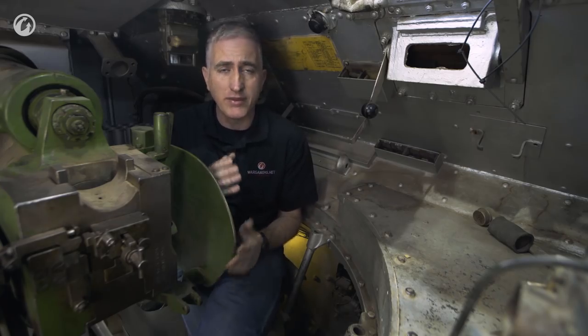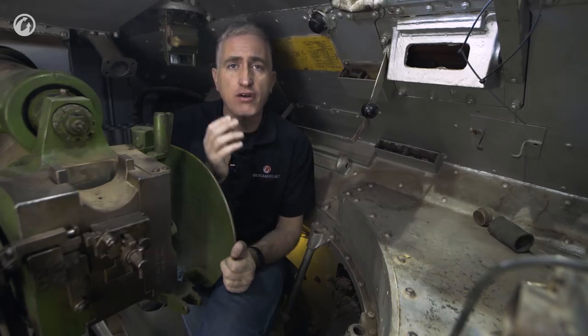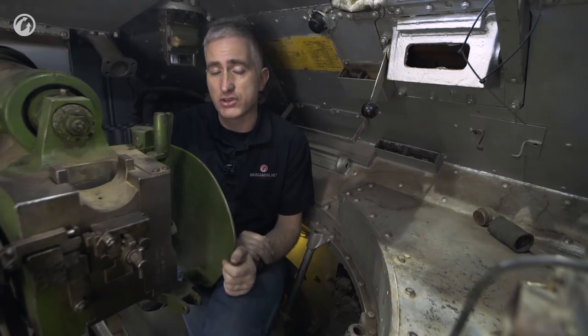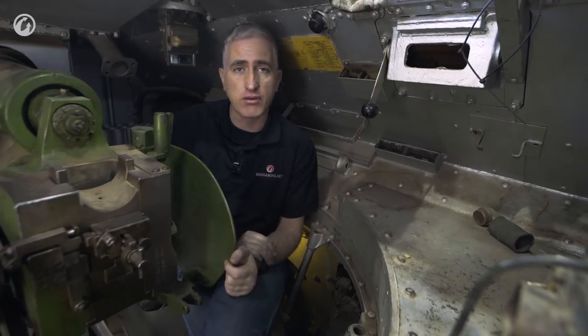Perhaps one option would be that the commander would simply stand and command while the gunner performed the multiple duties of loading and shooting. I would need to track down a veteran and ask them how it worked, because I'm not seeing an efficient way of doing this. Needs must, and I'm sure somebody figured out the best way of doing it — I just haven't read it yet.